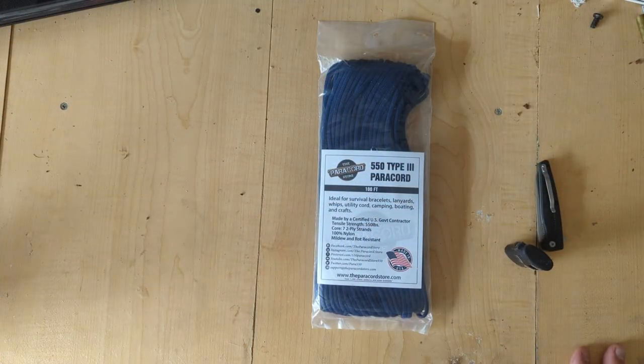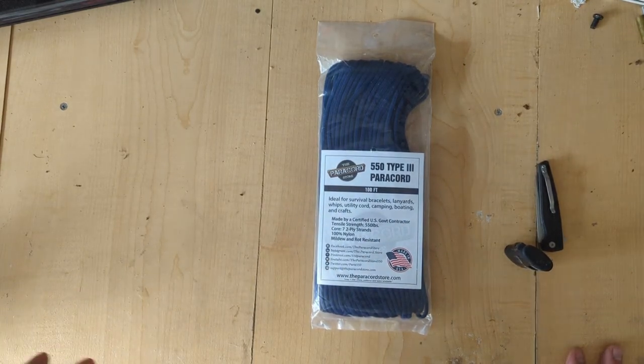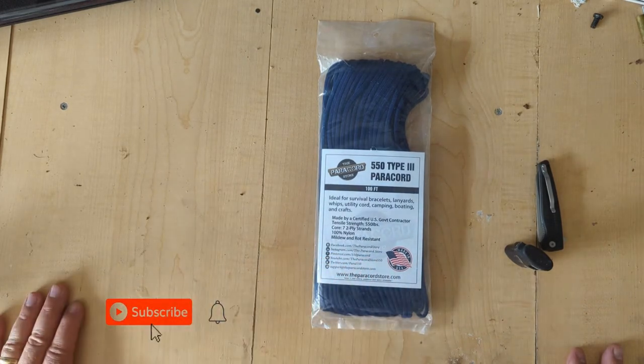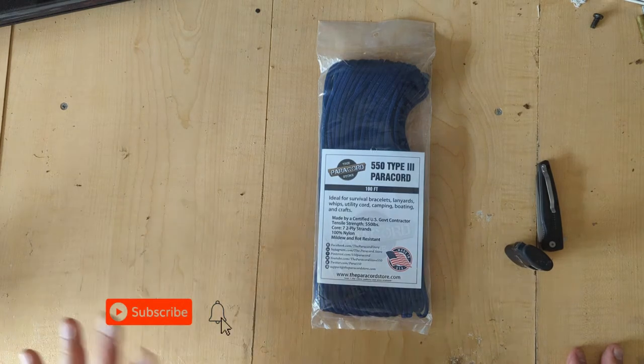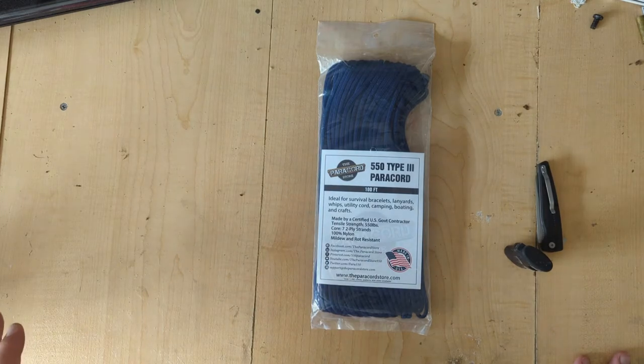This week we're going to talk about the Paracord Store. This is one of the many stores out there — Atwood Rope, Board Paracord, Paracord Planet, Paracord Galaxy, who they resell Atwood and a couple of others. And then you have the Paracord Store. Based on what I found out, it looks like they have their paracord made by someone — I don't know who.